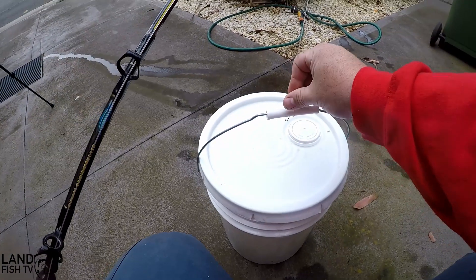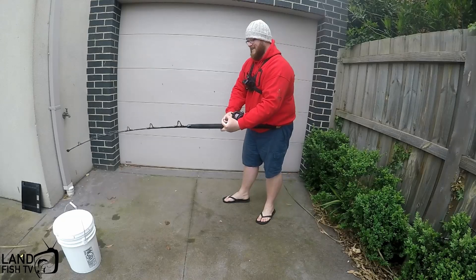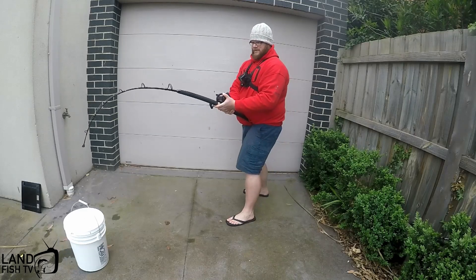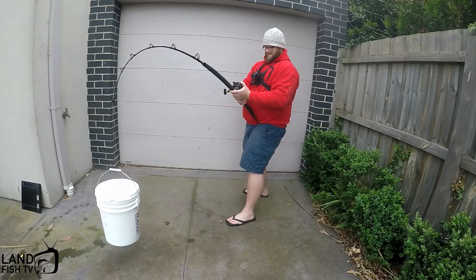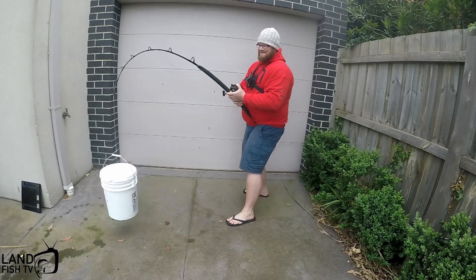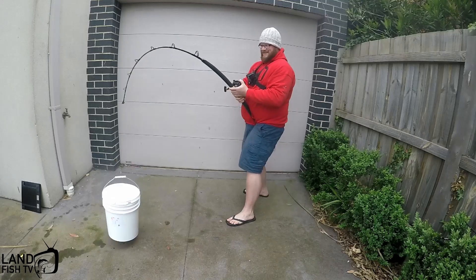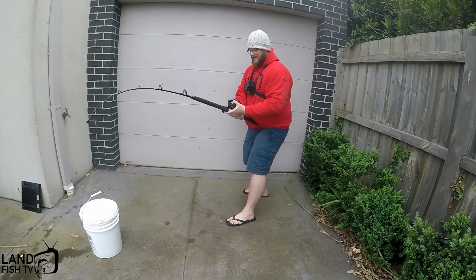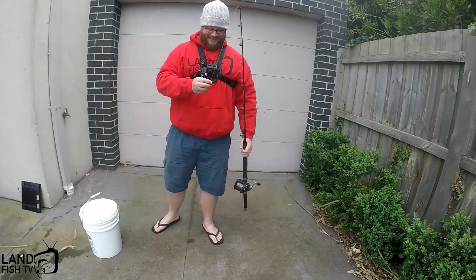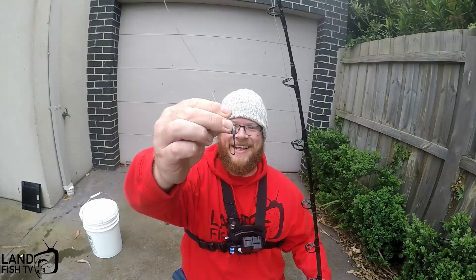Hooking it on there, same as before, making sure it's in the roller - let's see if we can lift this bucket. There you go - it's handling that no worries! Going to bounce that a little bit. Not coming off there - she's pretty heavy actually. Let's have a look at the jig head after test one for the game rod. She's still perfect - look at that, no bend at all! Let's fill out the bucket some more.